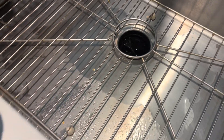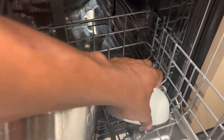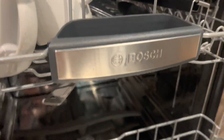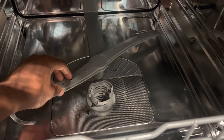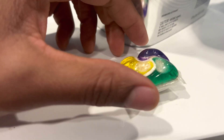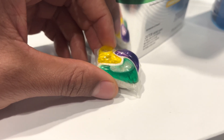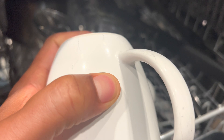Why the dishwasher may not be cleaning properly: If your dishwasher isn't cleaning dishes effectively, consider these potential causes. Improper loading: Overloading or blocking the spray arm can restrict water flow and hinder cleaning. Clogged spray arms or nozzles: Check for any blockages and clean them to ensure proper water distribution. Old or ineffective detergent: Using expired or low-quality detergent can result in poor cleaning performance. Hard water or mineral buildup: Hard water can leave mineral deposits on dishes and interfere with cleaning. Consider using a dishwasher cleaner or adding a water softener to address the issue.